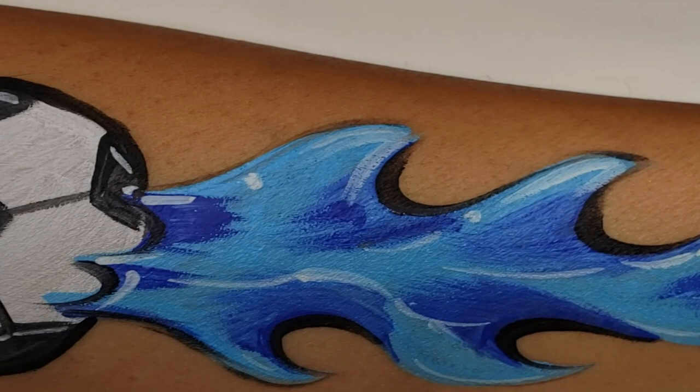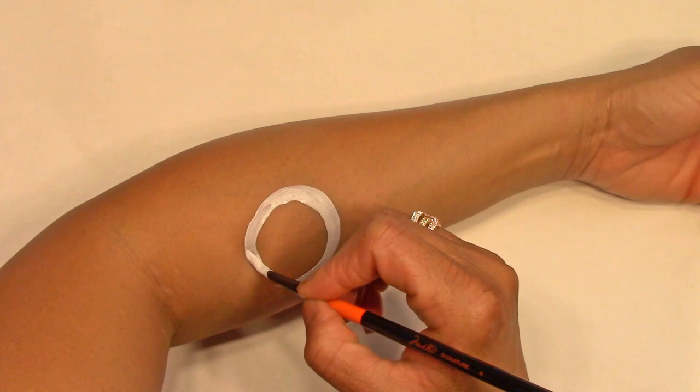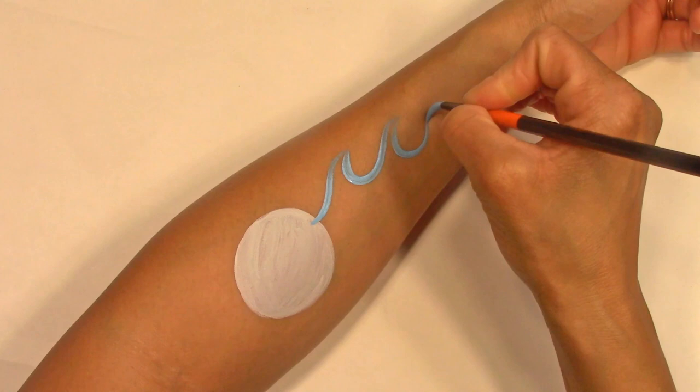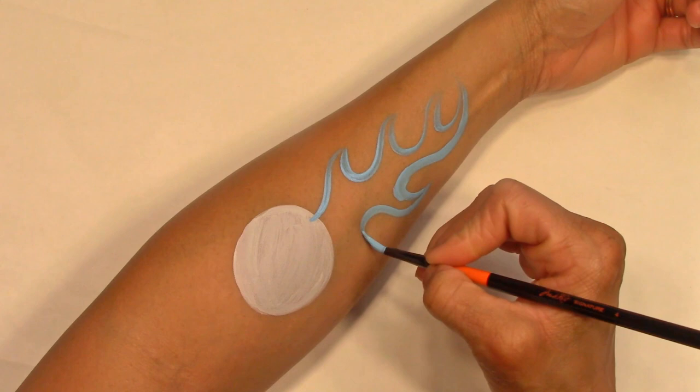Hello everyone, I'm going to show you an easy way to paint a flaming soccer ball. In white face paint, I'm going to draw a circle and fill it in. Next, in light blue, I'm going to paint the shape of the fire that I want and fill that in.